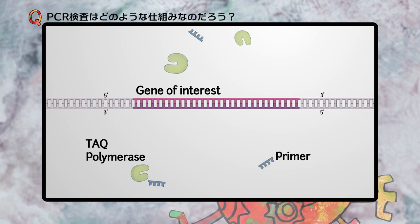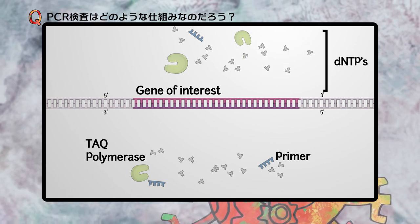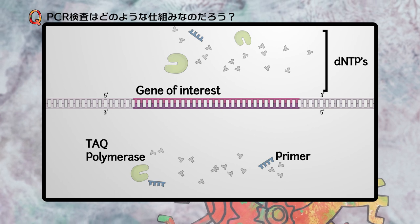Finally, single nucleotides called deoxynucleotide triphosphates, or dNTPs, are used to make the new strand.